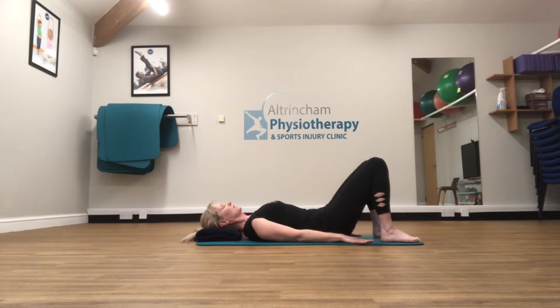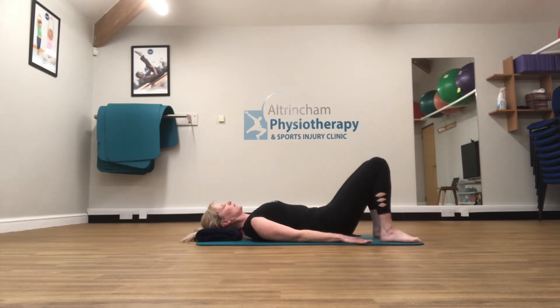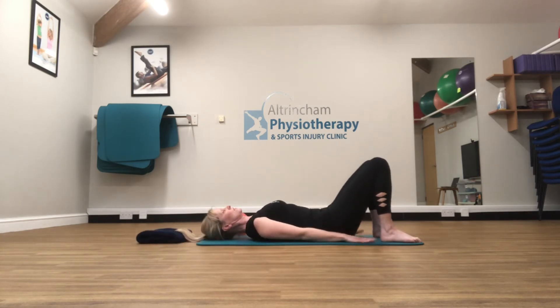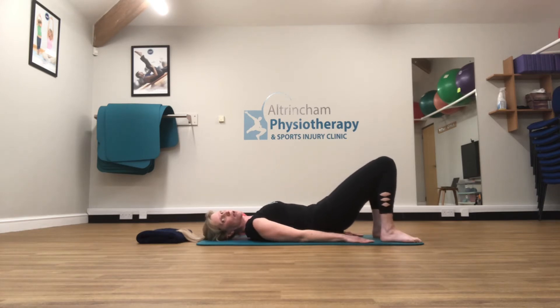Flattening the back, peeling up, opening up through those hips, and then back down. You might feel it's a little bit more comfortable to take the towel out from underneath your head — the choice is yours. Flattening the back, peeling up, breath in to hold, and back down.